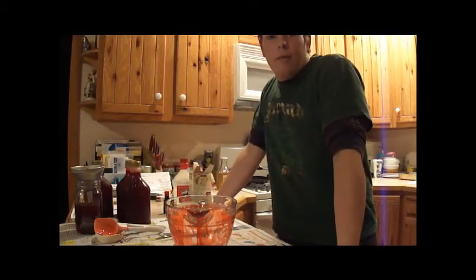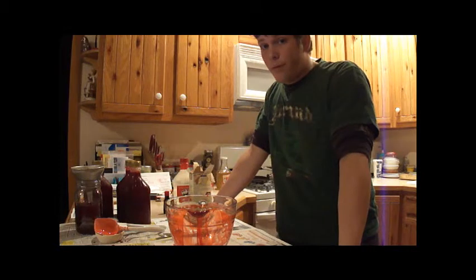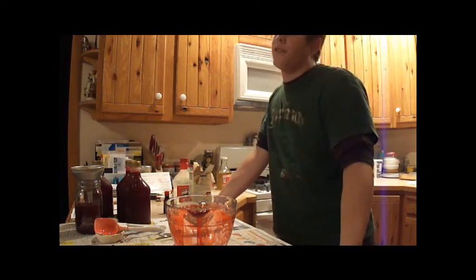Hey guys, GJ here. If you follow me over from my DeviantArt account, you probably know me as GJWolf. If you're following me on YouTube, I'm Fantastic Mr. Wolf.